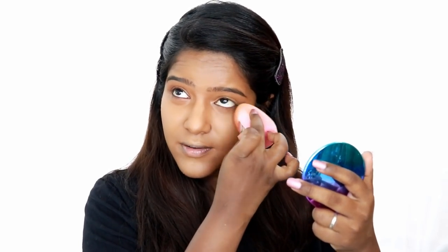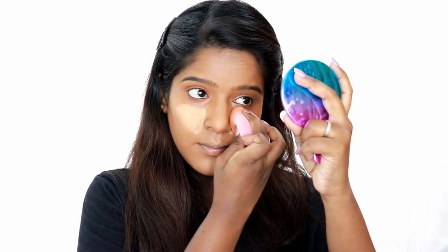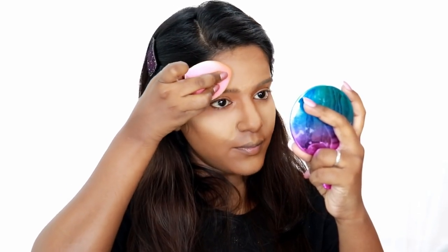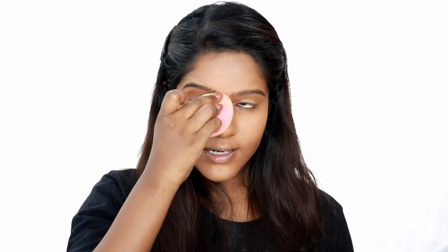If you are using Wet and Wild concealer, you will have buildable coverage. I will set with Maybelline loose powder - put it in a cap and onto a sponge. Use the sponge like this - use it in the bottom and apply the sponge to the middle area. I will apply it with a dabbing motion.